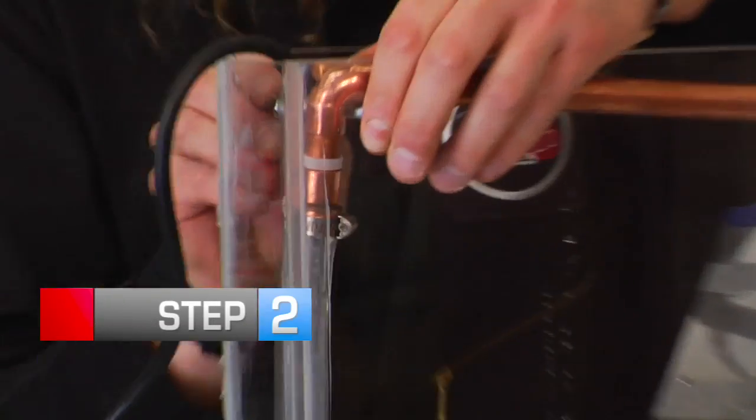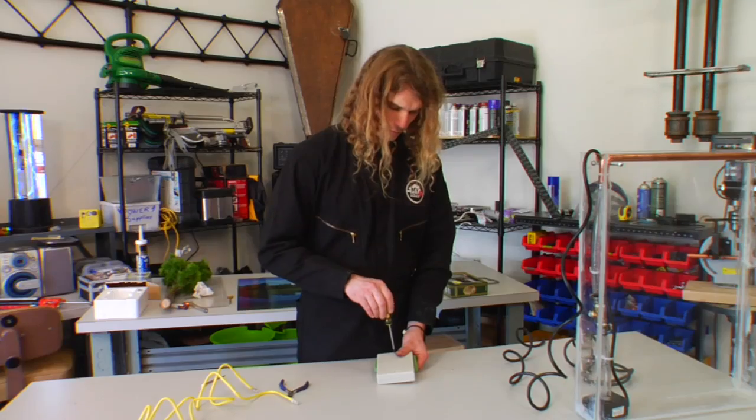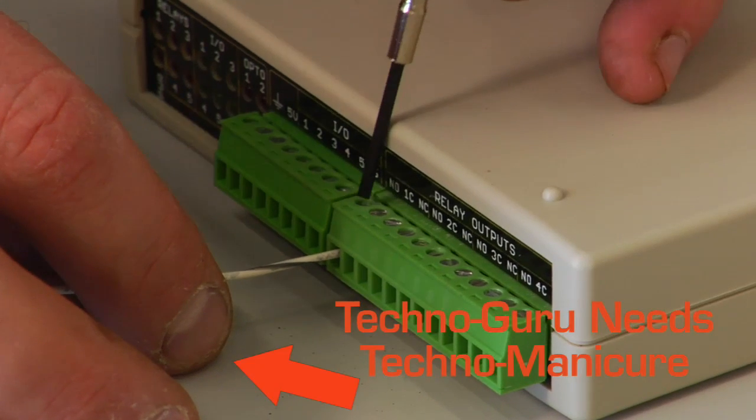Step 2: Connect the copper pipe to the submersible pump using vinyl tubing. Step 3: Putting together the circuit board — the circuit will trigger relays, acting as on and off switches. Your internet connection will send data to the circuit to control the rain, lightning, fog, and sunshine effects.